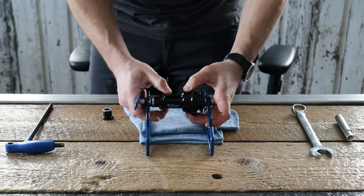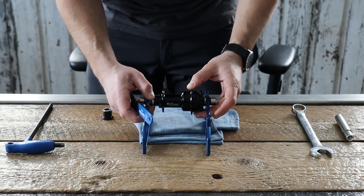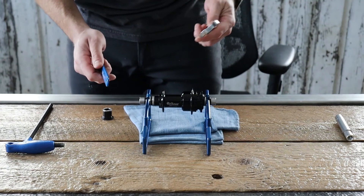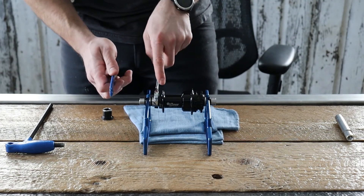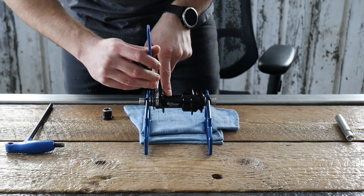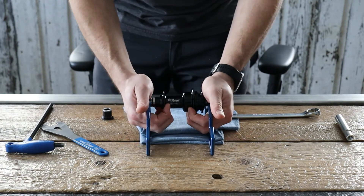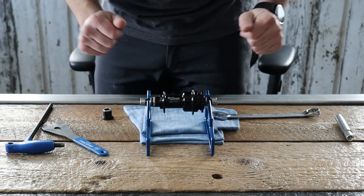Once you fine-tune that adjustment, go ahead and bring this silver jam nut right up against it. Using your open-end wrench, hold your black end cap and then snug up the jam nut against it — usually about a quarter turn is more than enough to hold it in place. You can check for free spin, make sure there's no side-to-side play, and you're ready to go.